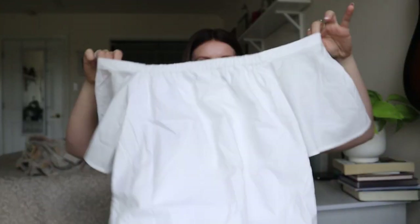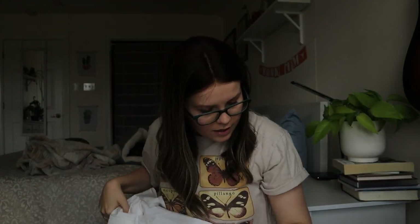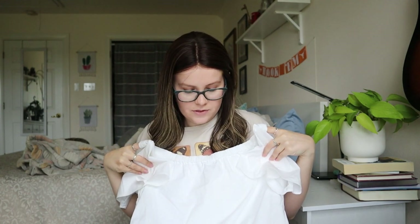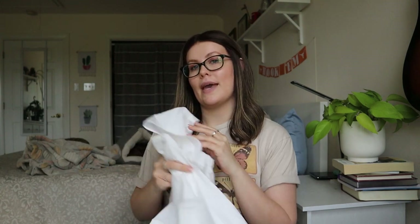This is a Banana Republic white off-the-shoulder dress — it's got pockets! There is a small stain at the bottom though. It feels kind of like a cheap polyester, and I'm seeing a couple of small marks, so it may go to a thrift store. It might not be worth the time to try and get those stains out of white material.